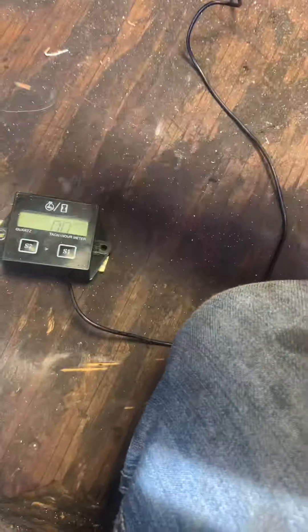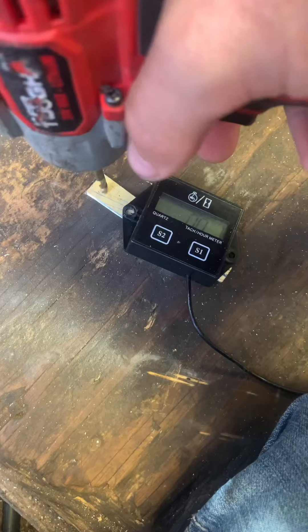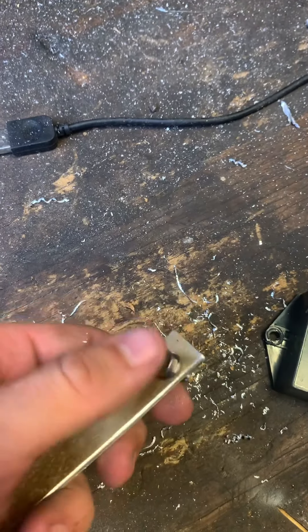You're just going to drill a hole wherever you'd like in this area, depending on how long yours is. I'm going to get mine a little closer, cut off the excess, and then we'll do a test fit.